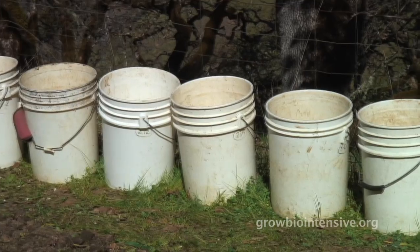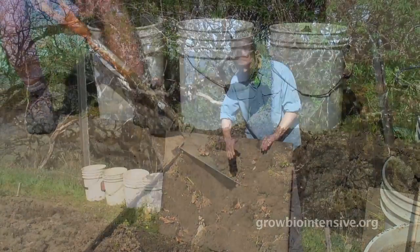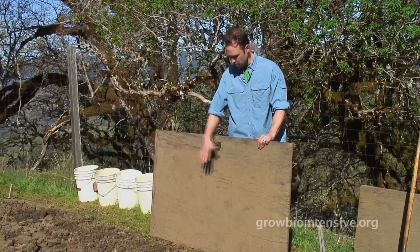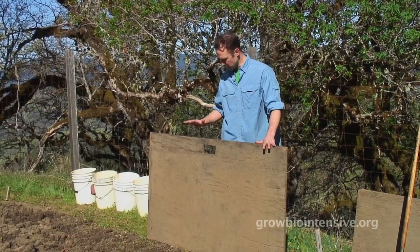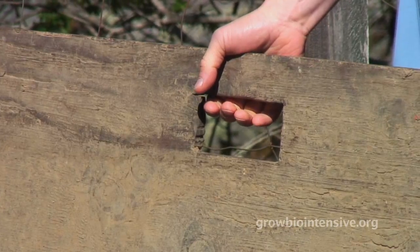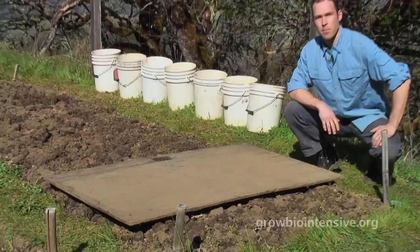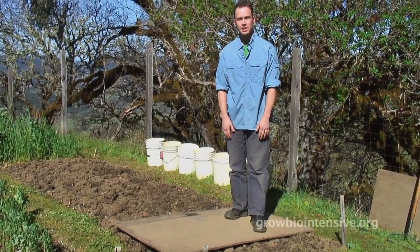Before you begin trenching you'll need some five-gallon buckets and a digging board to keep from compacting the soil while you work. This digging board has a nice handle to carry — makes it nice and easy. It's five-eighths inch exterior plywood with a coat of linseed oil applied and allowed to dry; then one more coat of linseed oil, which really prolongs the life of the board. It's plywood — anyone can make it. We'll place the digging board on the bed; it's about four or five feet wide, which is convenient because that's also the width of the bed, and about three feet in length, making a nice working area while standing on it.